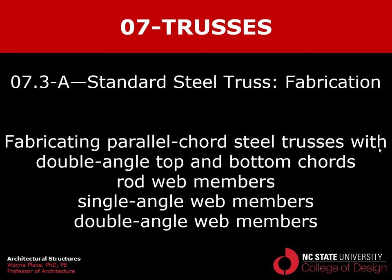That ends our video on the fabrication of standard steel trusses — which are parallel cord steel trusses with double angle top cords and double angle bottom cords. For web members, they may be rods, single angles, or double angles.